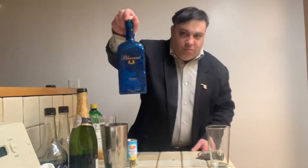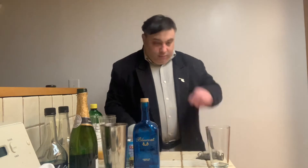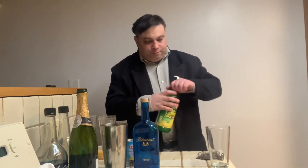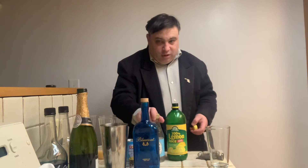First, we're going to start with the French 75. We are using the gin version, not the cognac version. We have here a bottle of Blue Coat made in Philadelphia — it's a London dry style. You're supposed to use fresh lemon juice for this, but I'm lazy, so the bottle is fine. This recipe calls for half an ounce of lemon juice, half an ounce of simple syrup, and an ounce of gin.